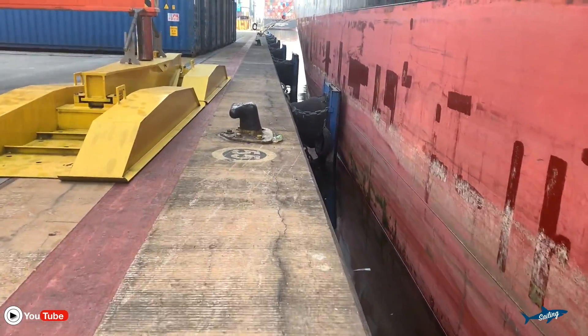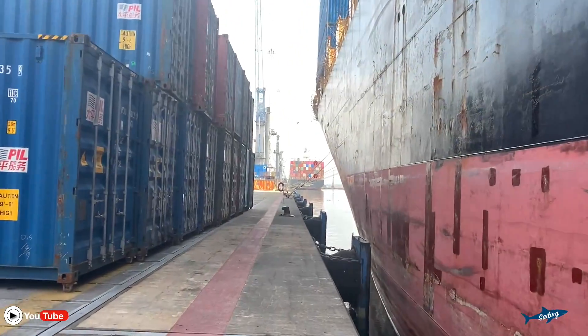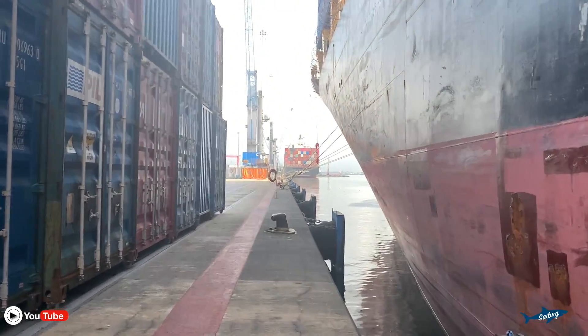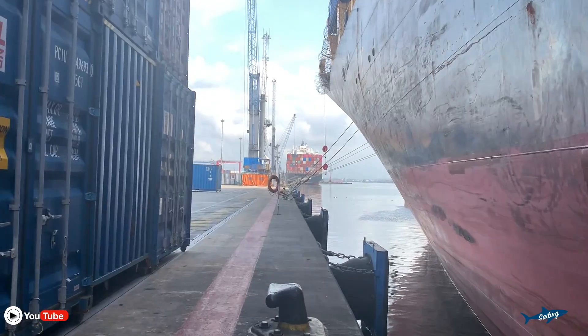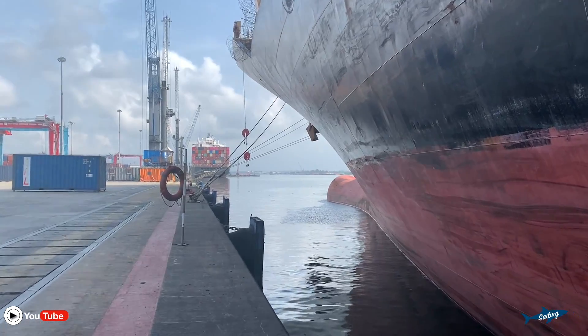Let's go and see one more example at the forward station. Let's go and check the forward draft as well, so that you can know exactly how to read the draft. This video I am making for the new joiners, cadets, GP ratings, and the crew, so that they should be aware of how to check the draft of a ship.